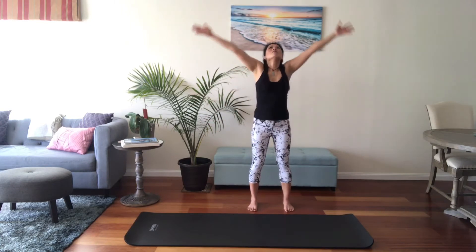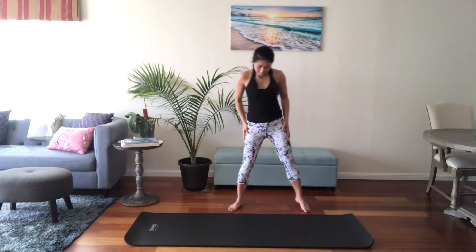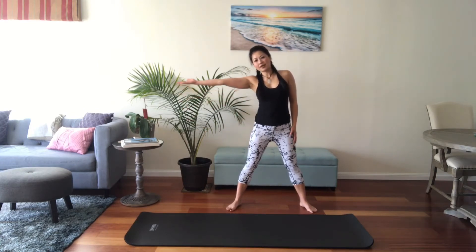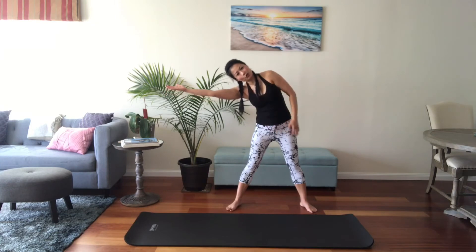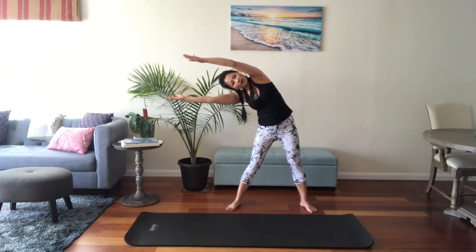Take a deep breath in and exhale. Go ahead and widen your feet a little bit — a little bit wider than your hips. You're going to bring your right arm up to the side and side bend to your right. Try to keep the space between your shoulders and your ears open. Keep reaching that right hand to the side. Now bring your left arm up and over, almost like you're doing a sandwich. Take a deep breath in, and as you exhale see if you can bend to your right a little bit more. Reach your fingers forward.